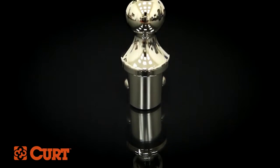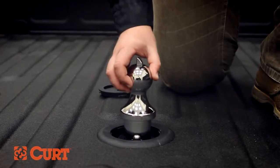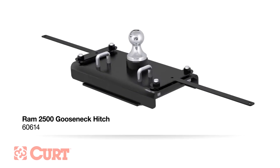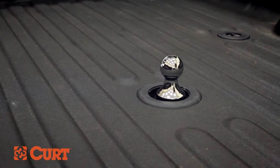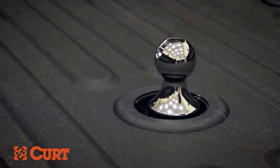The CURT 60601 Gooseneck Trailer Ball is made to fit factory installed gooseneck hitches for Ford and Ram, as well as the CURT 60613 and 60614 gooseneck hitches. With a durable chrome plated steel finish and a 30,000 pound towing capacity, this trailer ball is designed for quick and easy installation.